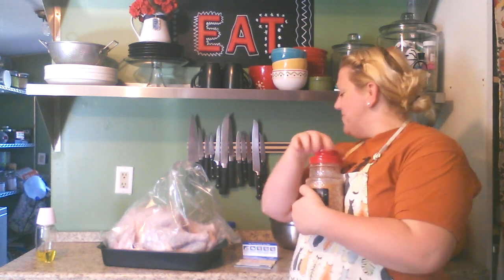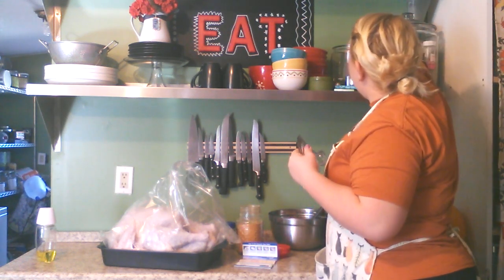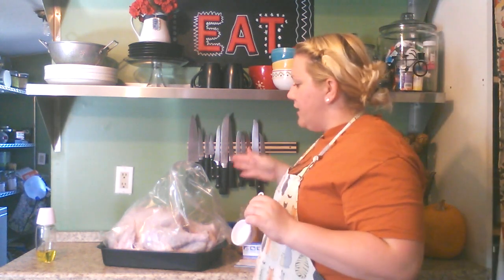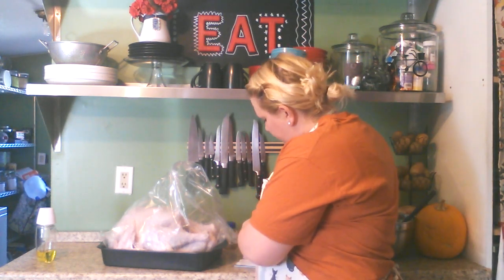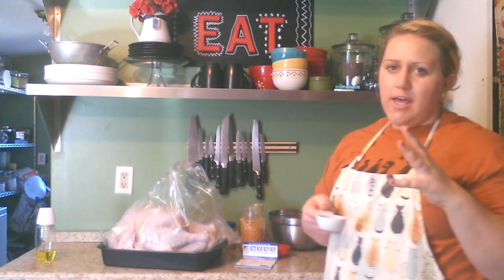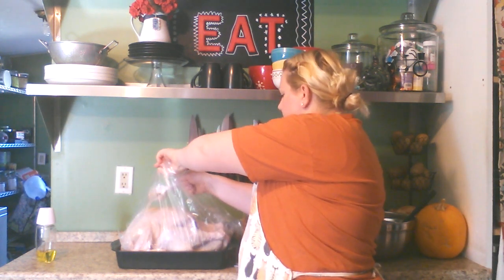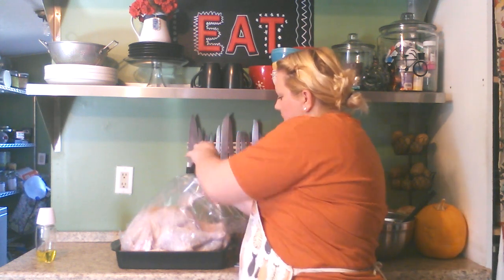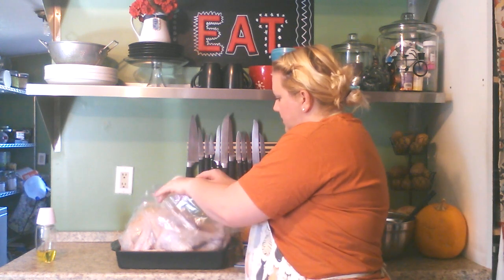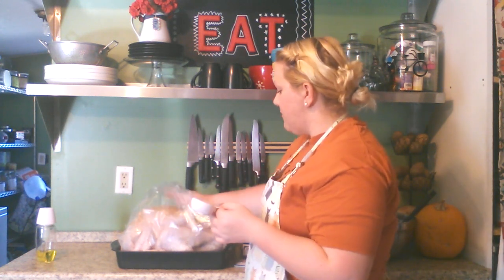I keep a lot of my seasonings in mason jars — I just like the way it looks. I'm going to grab a little measuring cup, since I don't have the sprinkle top and I don't want to stick my whole jar into the turkey. I'm taking a little bit of Lori's, putting it on there — we're pretty generous with our seasoning salt. It's really a personal taste. Just sprinkle it all over your turkey and go over with your hand to pat it in.